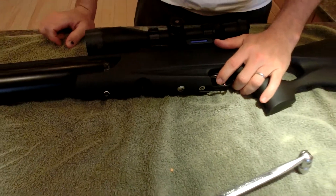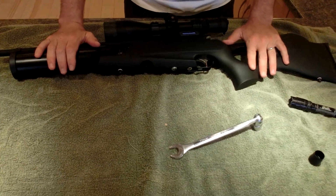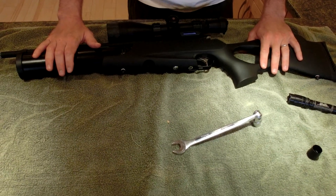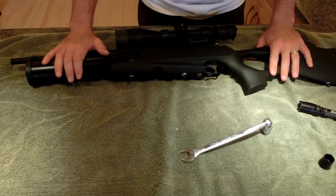Dead gun. I'm going to fill this up and hopefully it works. If it doesn't, I'll do another video on it. Thanks for watching. Bye-bye.